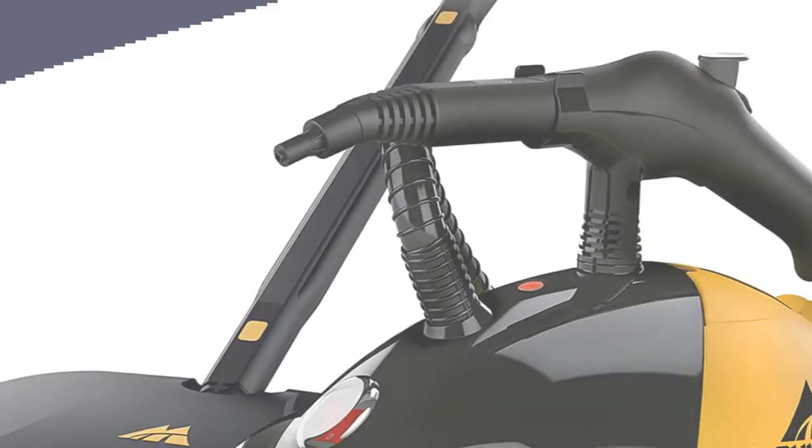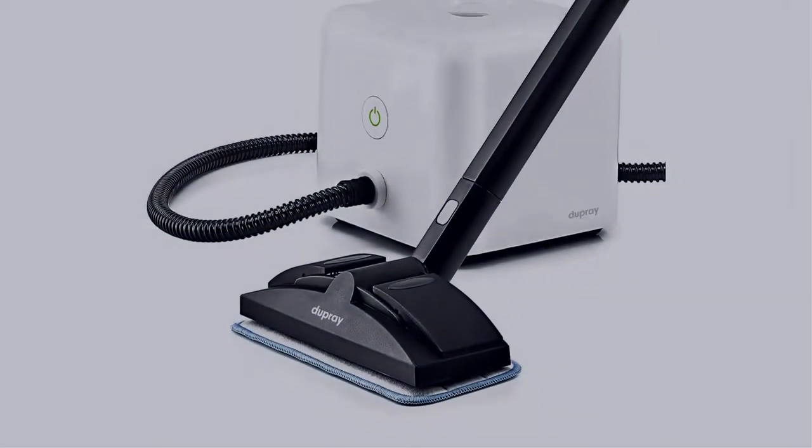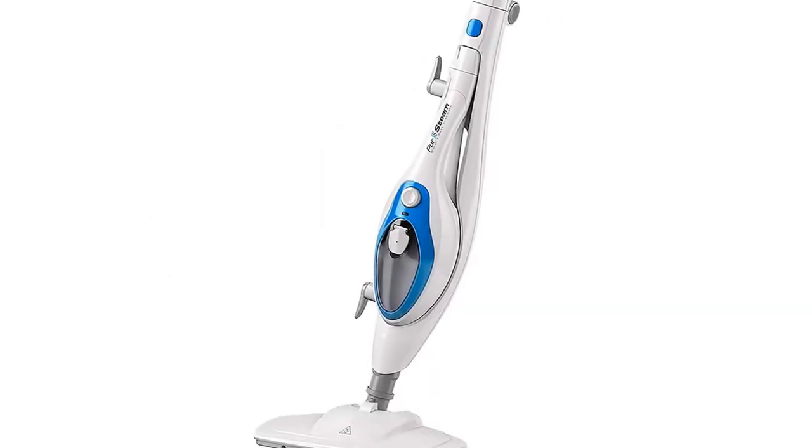In this video, I have compiled a list of the top 5 best steam cleaners in the market that are worth buying. So let's get started.